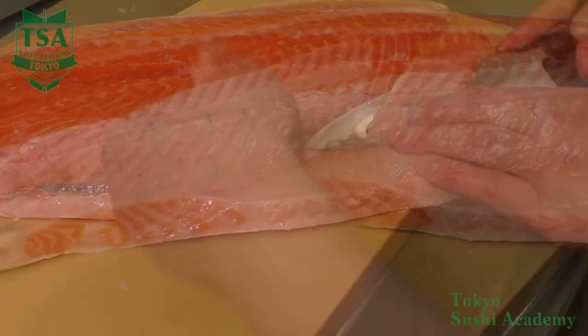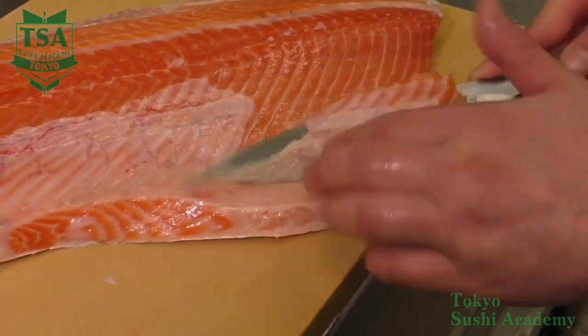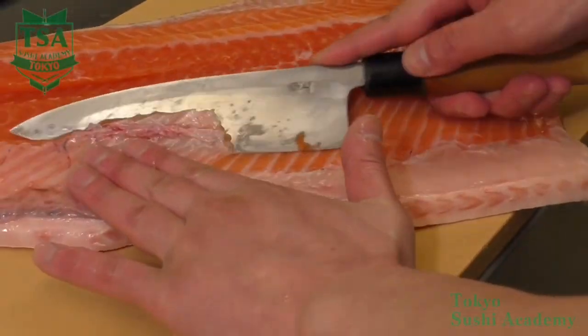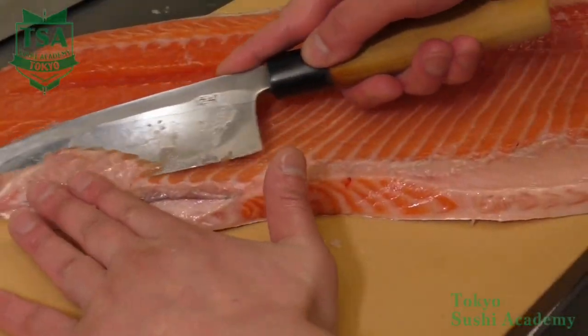Remove the ventral fin part moving along the bone. Do the same when removing the belly bones. As the fish body is long, do not try to do it at one time, but in several passes.